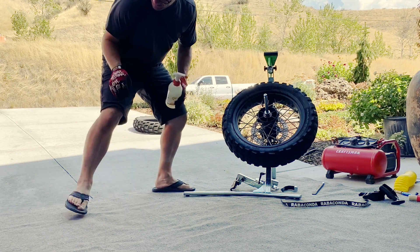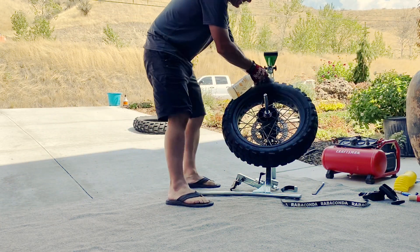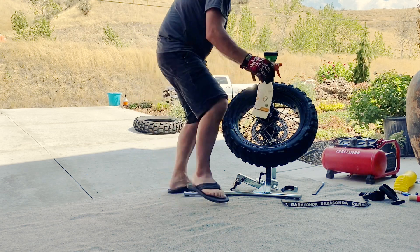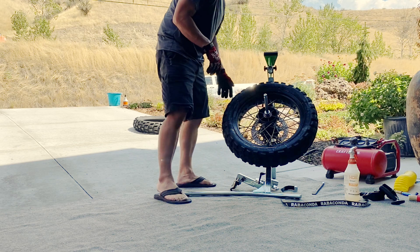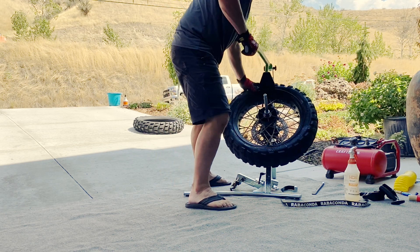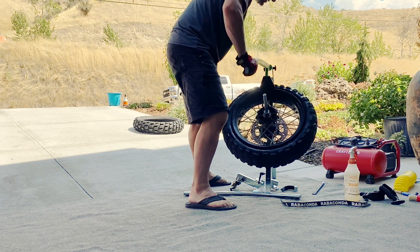Lube it up lightly. This is a little no-mar bead grease. Alright, bead is off.